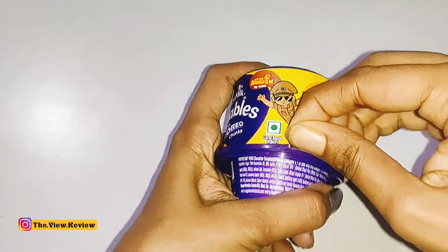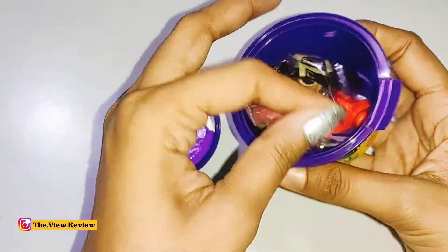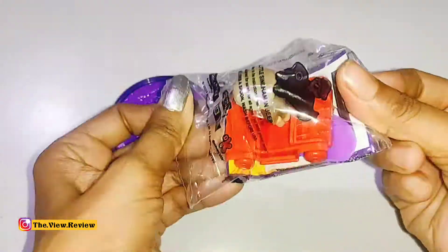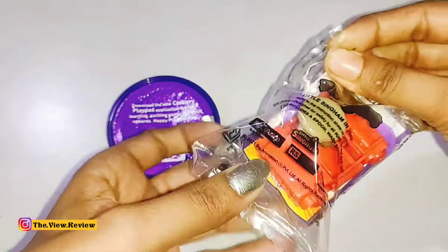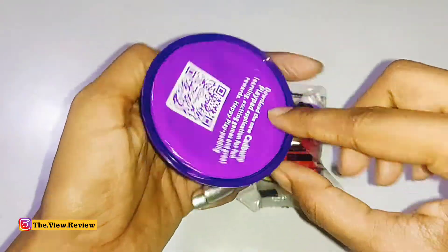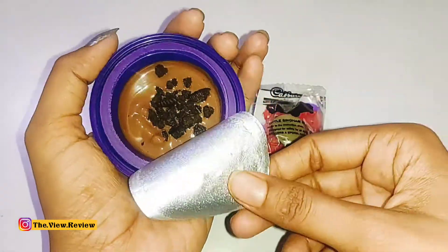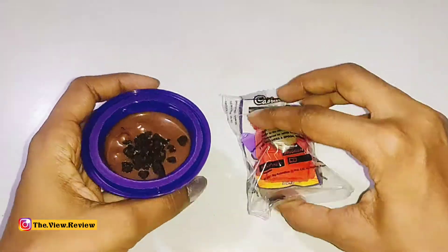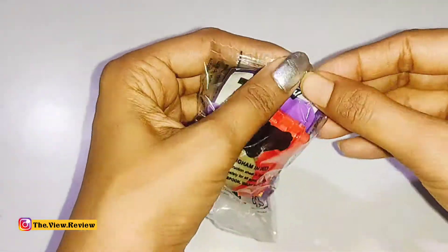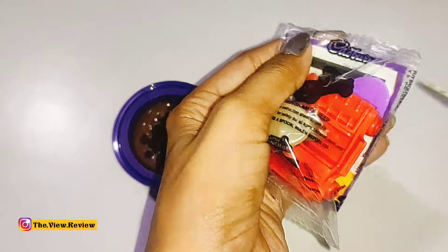So yes, let's open it quickly. If you pull it from this way, it will be opened. We have got a very nice toy here — I think this is a Little Singham edition. This looks like a police van. We will open it and see exactly what it is. But before we taste the chocolate, we will taste the Oreo chunks. I think I should use scissors to open it.